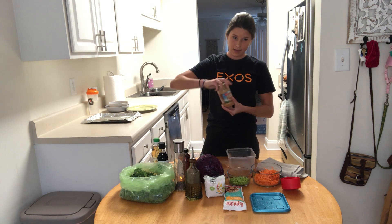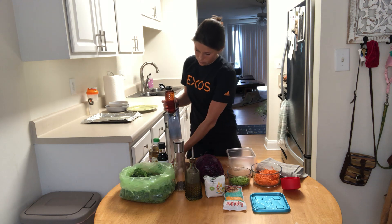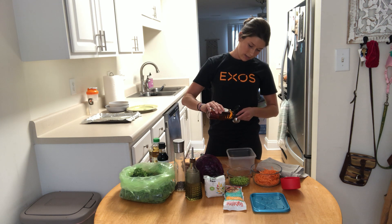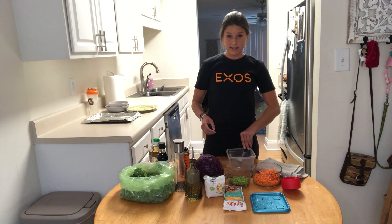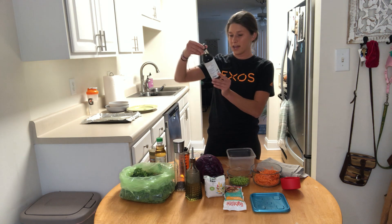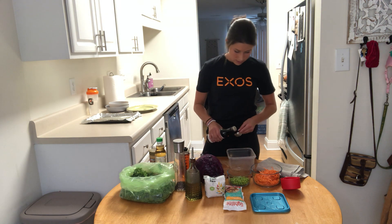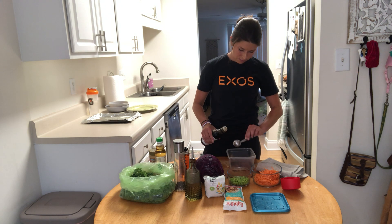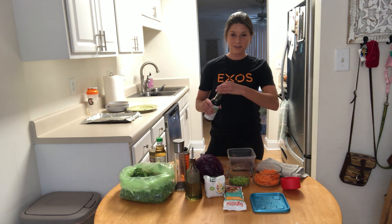After the peanut butter, we're going to add in our agave — you can use honey. We're going to add one tablespoon of agave nectar. Everything I have here is from Whole Foods, but you can get it easily from any grocery store, and it's very inexpensive. Then we have our tamari, which is kind of like a soy sauce in taste. We have three tablespoons — I got the light kind. You can do it to your preference; that's the beauty of cooking. Then we have our rice vinegar — a regular kind of vinegar — and we're going to add a teaspoon of that into the mix.